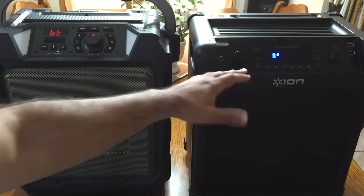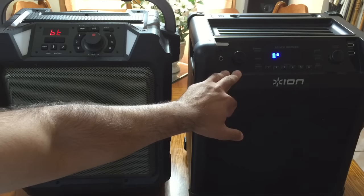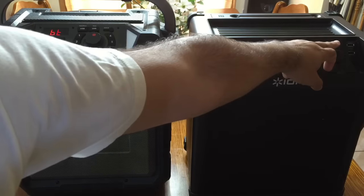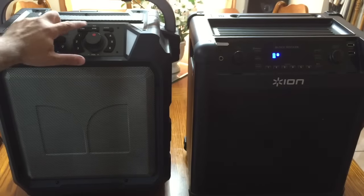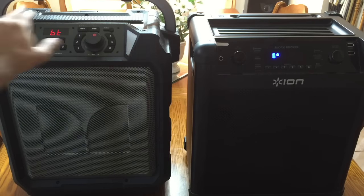The ION does both AM and FM, so it does have more features when it comes to the radio. Both of them have two USB ports. On the Monster, these are covered because this solution is actually water resistant. I haven't been able to find what IP certification it is, but it has these plugs to prevent it from being damaged by light sprinkles.